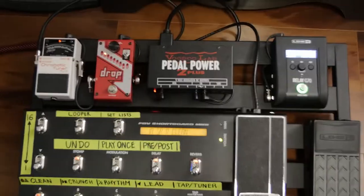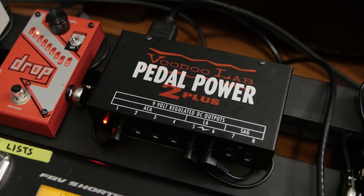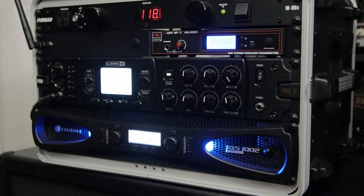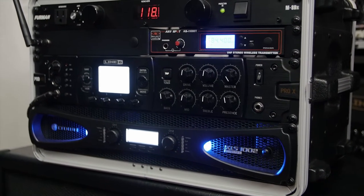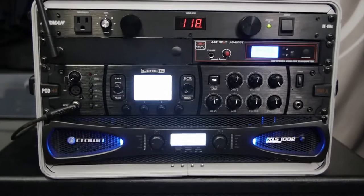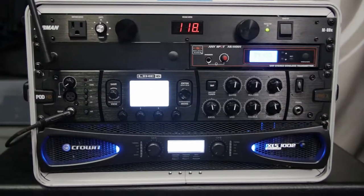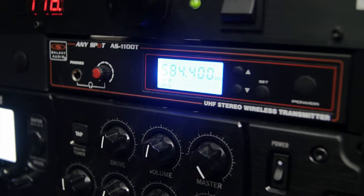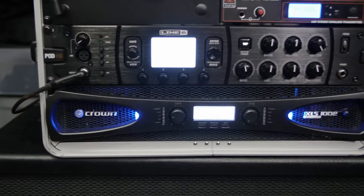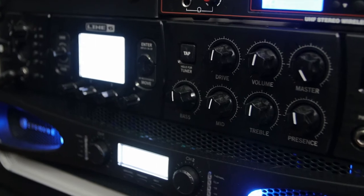The Voodoo Lab Pedal Power 2 Plus powers everything on the pedalboard. Everything in the rack lives inside a Gator rack case that I've had for a few years. It starts with a Furman power conditioner — protect your investments. After that there's a Galaxy Audio AS-1100, which is what I use for my in-ear monitors. And then the brains of the operation: my Line 6 POD HD Pro X, which I've had for a very long time.